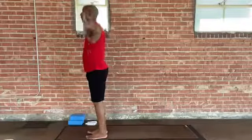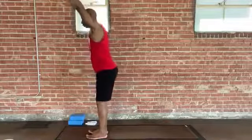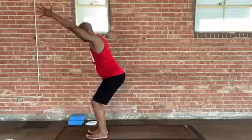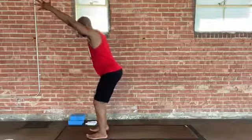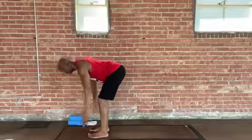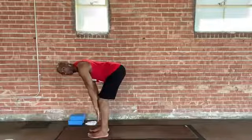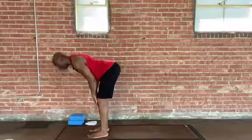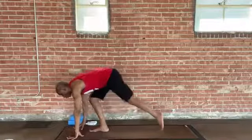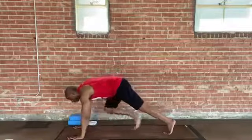Inhale, sweep the arms out and up. This exhale, let's take Chair Pose — Utkatasana. Imagine sitting back and down into a chair. We'll breathe in right here. Then exhale and dive forward, back down towards the toes. This can be a partial fold — for me that might be hands on shins. Inhale, slide your hands up to knees or thighs, extending. This exhale, bend your knees enough, placing your palms back down onto your mat. Walk or step back or a light hop back into Plank Pose.